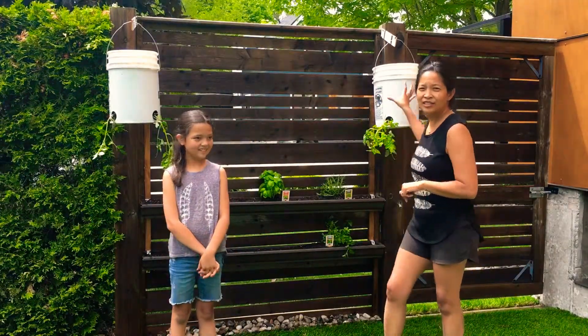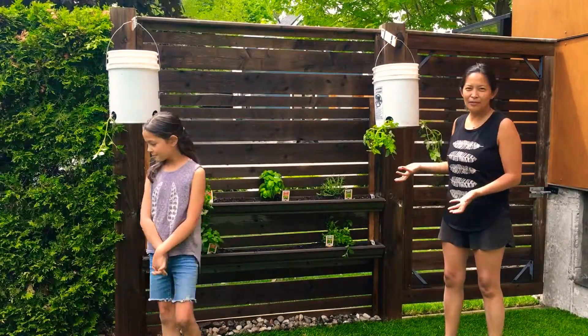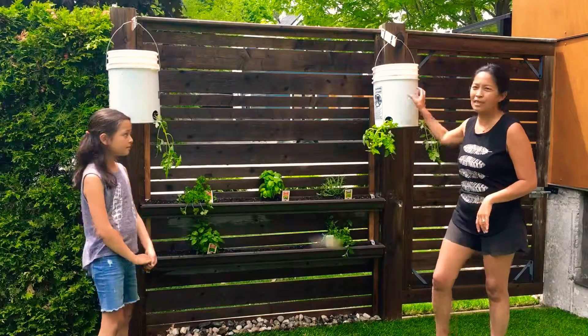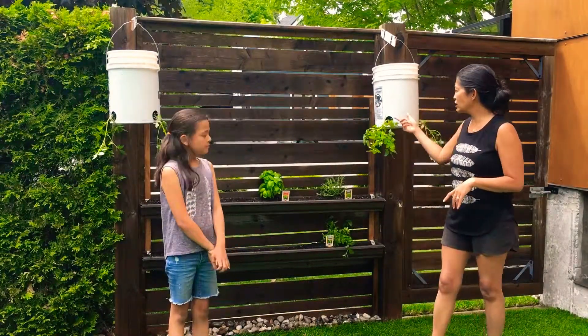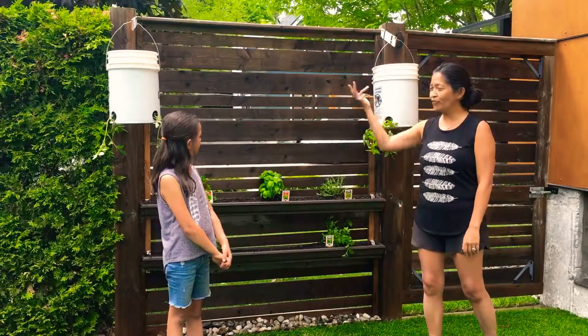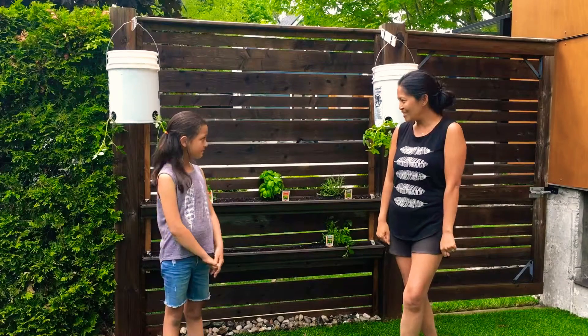We also got some cherry tomatoes. These are really neat — they're basically like hanging planters, but a really inexpensive and creative way to do it is to just use a paint bucket. The white ones work better as far as not attracting more heat. Again, you get these at your local hardware store. We've got our cherry tomatoes growing and they're gonna grow down, and hopefully it'll keep the squirrels away so we can enjoy them this summer for our salads.